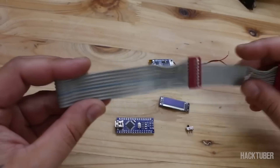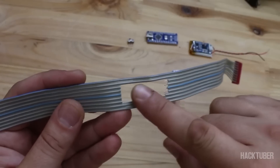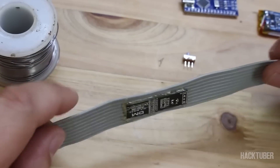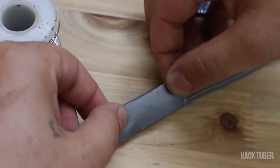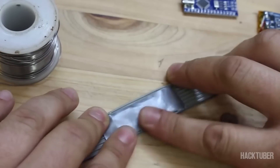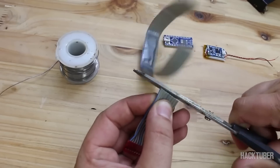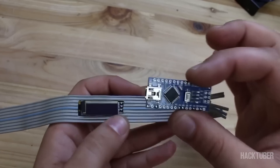I'm gonna use this ribbon cable and attach all components on it, first opening a hole for our small and very fragile screen. It must be mentioned that this OLED screen works on 3V if you're planning to use it. After soldering the screen to the ribbon cable, on the other side we're gonna attach the Arduino Nano board that has the ATmega chip.